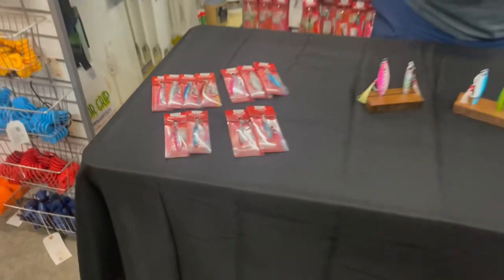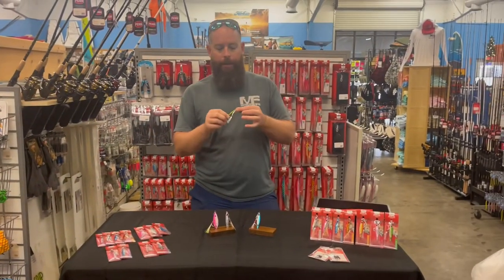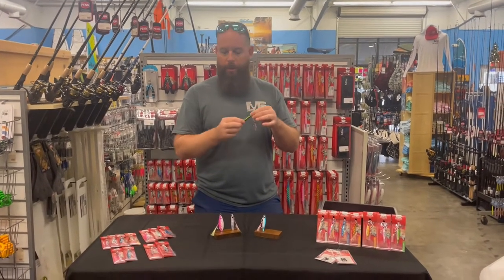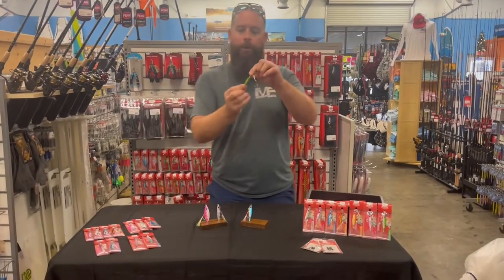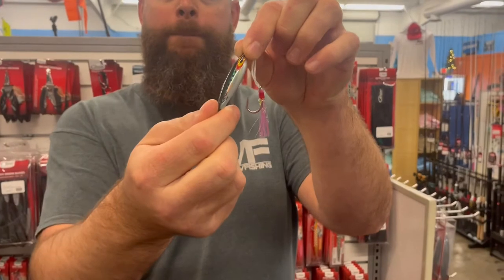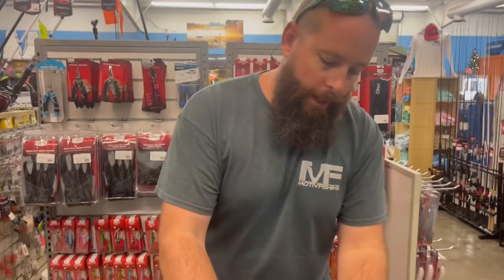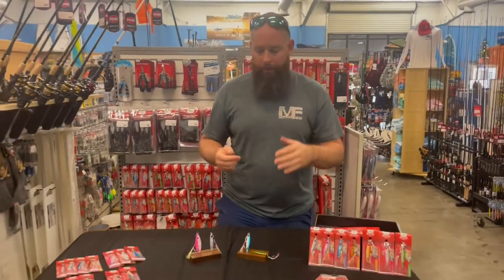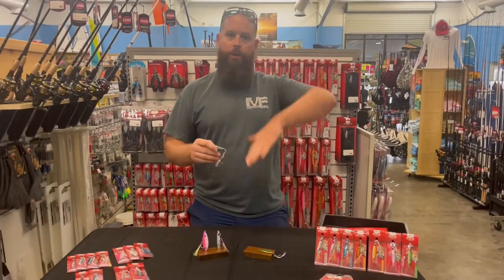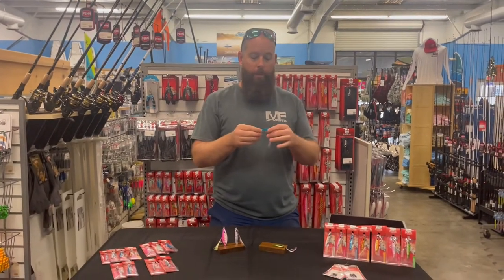Looking at these jigs again, they're gonna have eyelets at both ends and the profiles are a little different. On the Enticer, you've got a very round body on the back side — that drastic change is gonna give you a really good flutter. Something to remember with these jigs: sometimes less is more. We don't want to overwork them. We're not covering as much water as a big jig, and we don't want to rip it away from the fish.